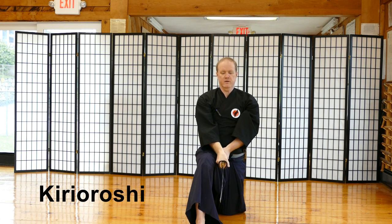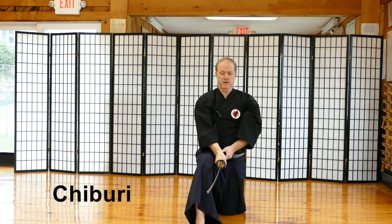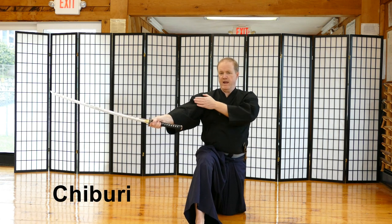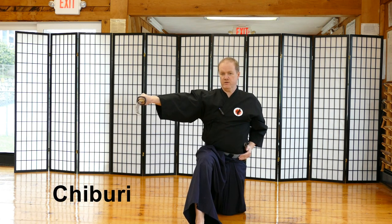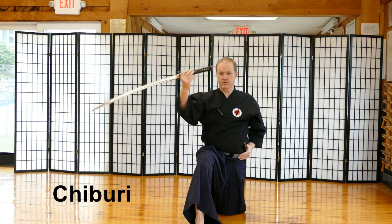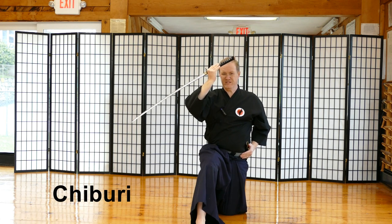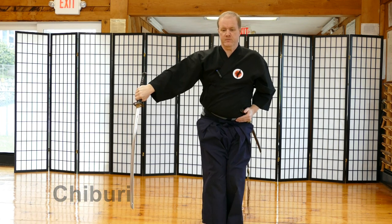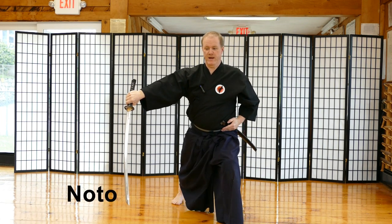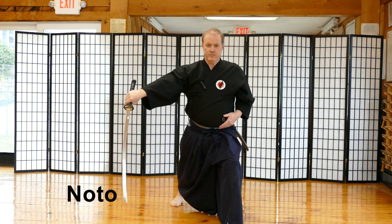My opponent is now defeated. Now I perform Chiburi. I let go with the left hand, bring the sword around. When the hand is in the same angle as when I did my cut — which is 45 degrees — I drop the tip and do a little bicep curl. I pull my right foot in very slightly for balance, stand up, and perform Chiburi. I then push the right foot back; I don't pull the sword back with me. I keep it here and perform Chiburi.